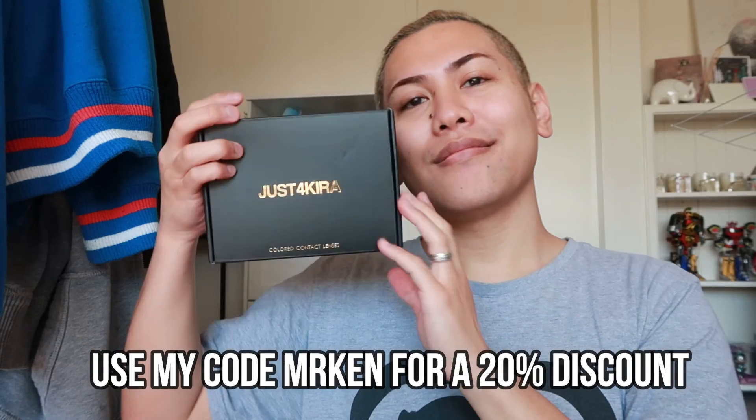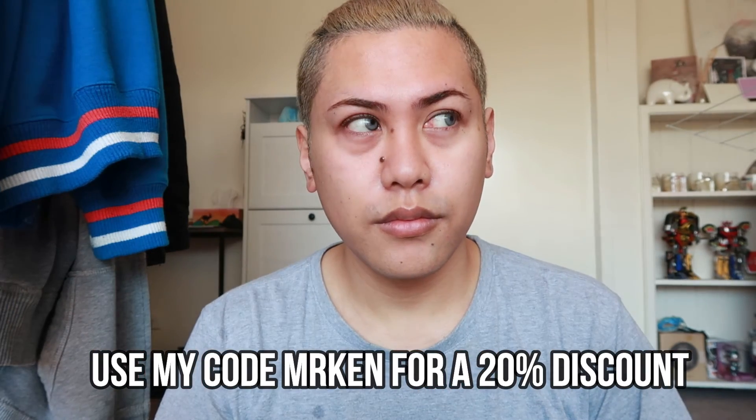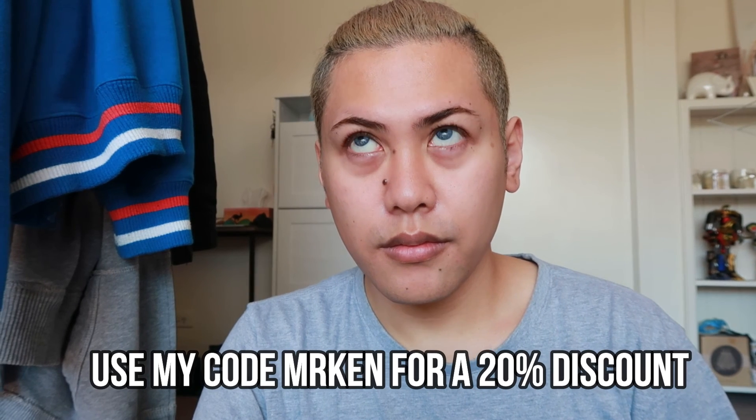If you guys would like to get your hands on these lenses, check out the description box down below — I've also got a discount code for you guys. And if you'd like to check out all my other contact lens reviews, I've got playlists for you on screen. Thank you so much for watching, I'll catch you guys in the next video — bye!